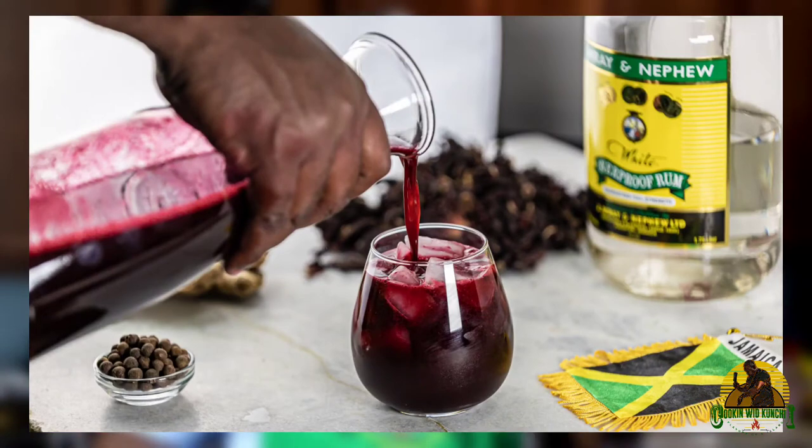On the channel, one of my first videos that I put up was a sorrel video. This one is going to be better. I have more time to prep the sorrel, I have a lot more ginger and cinnamon. So this sorrel is going to be really more rich, and this is going to be going in a fermentation process until Christmas time.